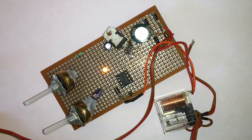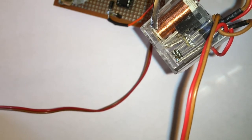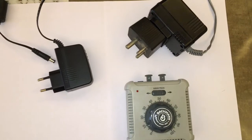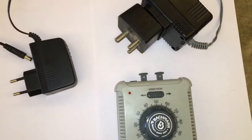I plan to use direction LEDs in the final assembly. Here is a close-up view of the relay in action. Separate power is being used for the circuit and for the track.